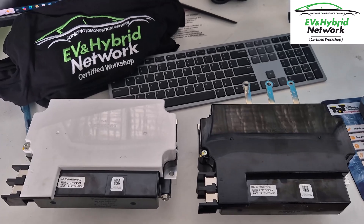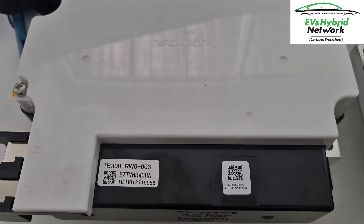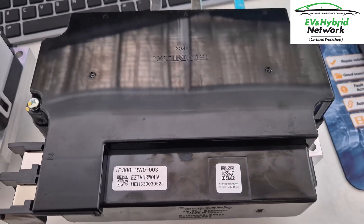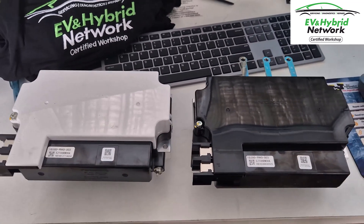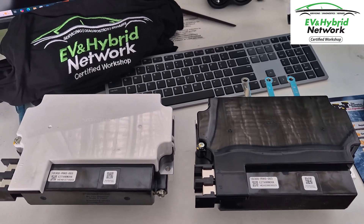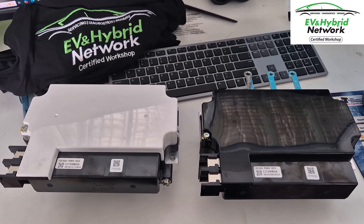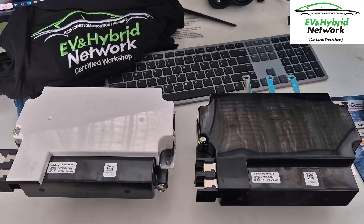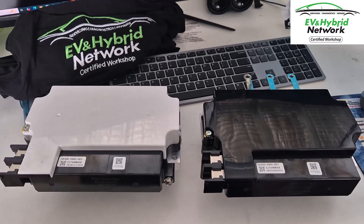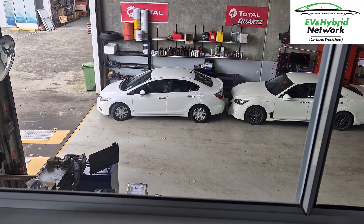Fresh off the plane, we've got our brand new inverter for the Honda Civic. Notice the part number 1B300-RW003 — same part number as our old failed unit, but visually you can already see some differences, and on the circuit board there are definitely differences. This is an OEM revised part. Honda Australia didn't want to sell it to us, saying it was discontinued, but using our network contacts in the USA we were able to get the revised part sent over. Pretty soon there'll be one more Honda Civic hybrid back on the road.